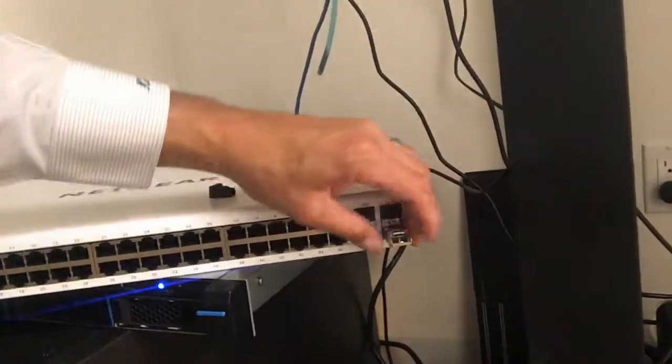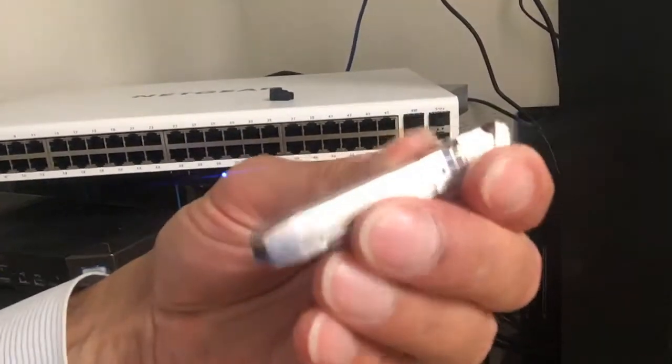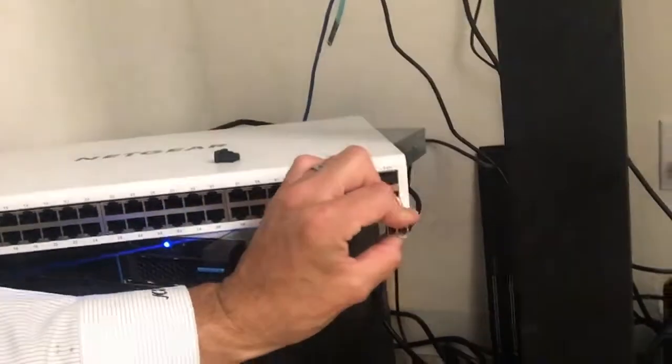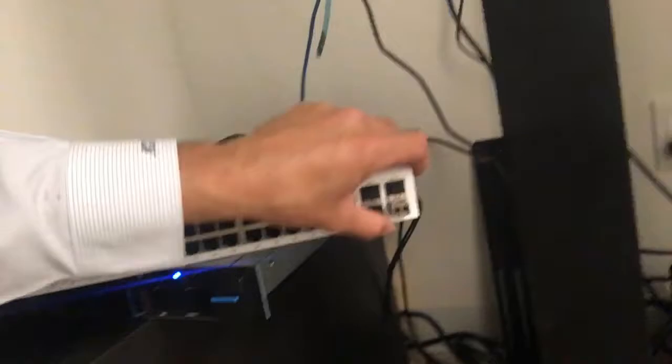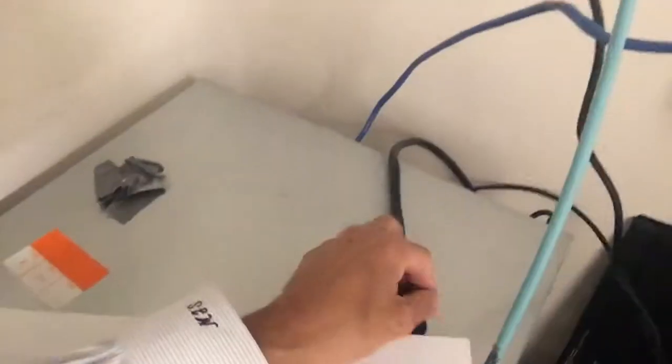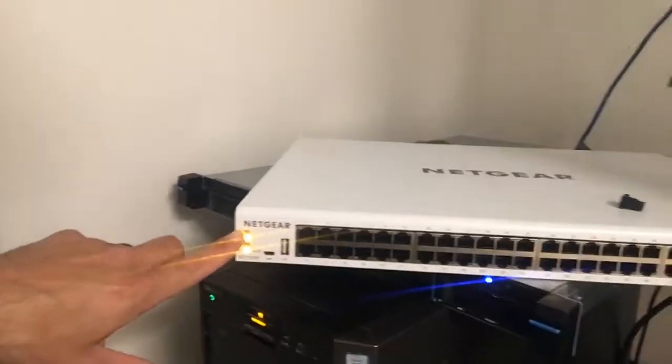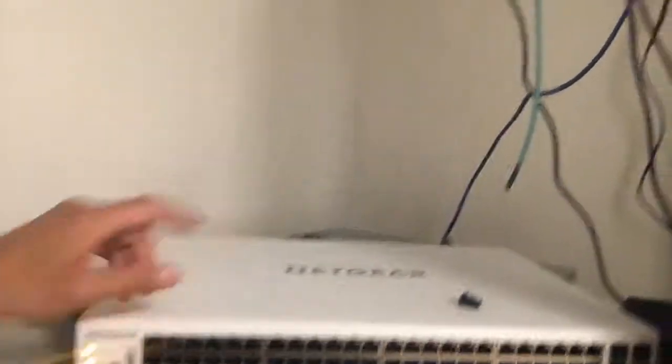What we're going to do is remove this little plastic piece — this slips out — and this should look familiar: it's basically the same SFP module that you saw before. I'm going to go ahead and slide that back in. Now I'm going to fire this thing up so you guys can see what it looks like. The switch is powering up, and I'm going to connect up the SFP module so you can see how it operates.